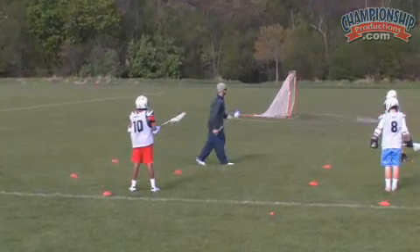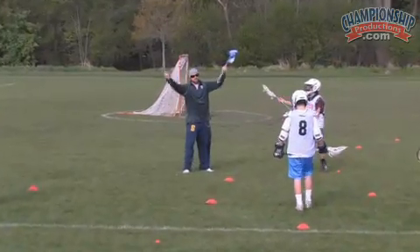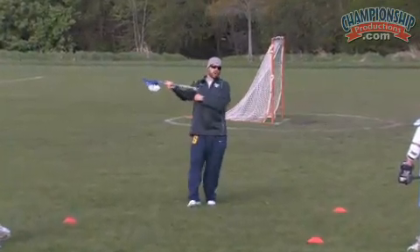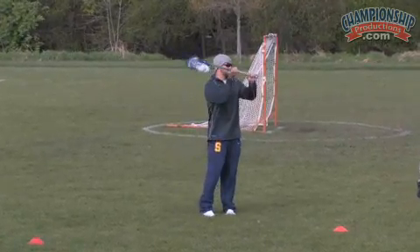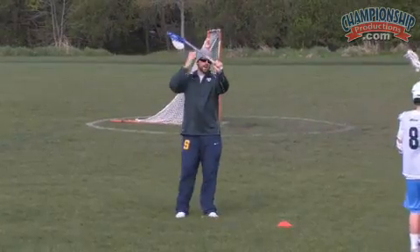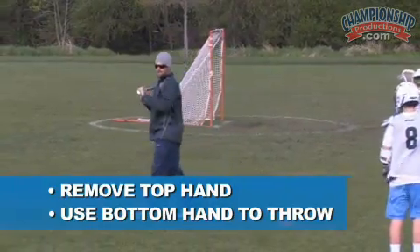Now we're going to do the opposite of what we just did. We just did our top hand, now we're going to do our bottom hand. We're going back to our right hand. Hand positioning is still the same. The only difference is we're going to be losing our top hand, so now we're going to be throwing across our bodies.